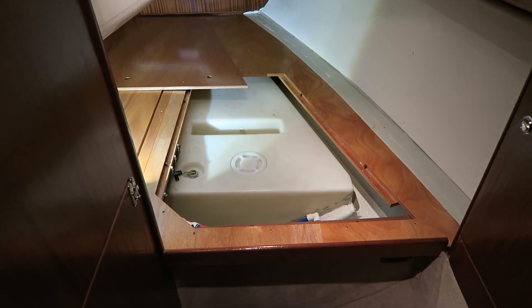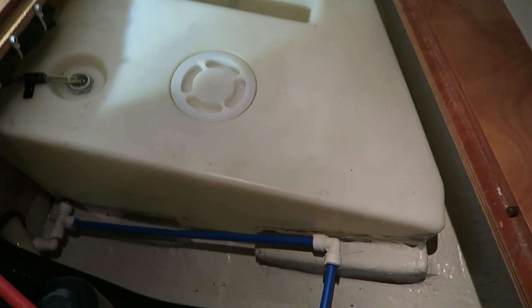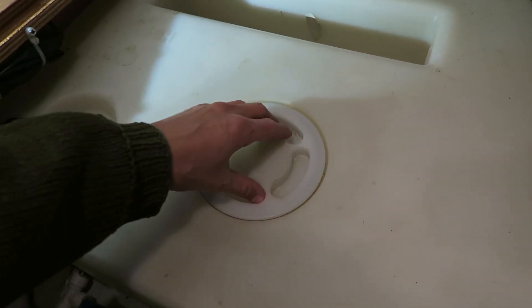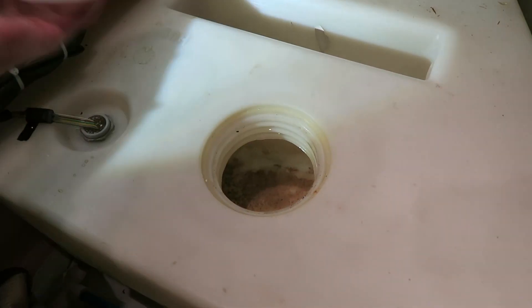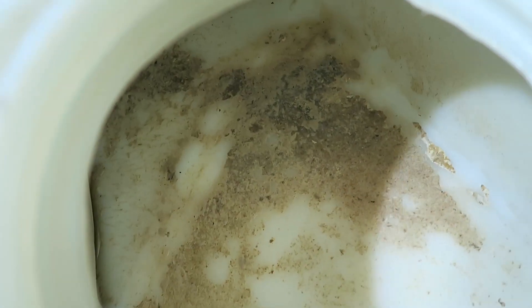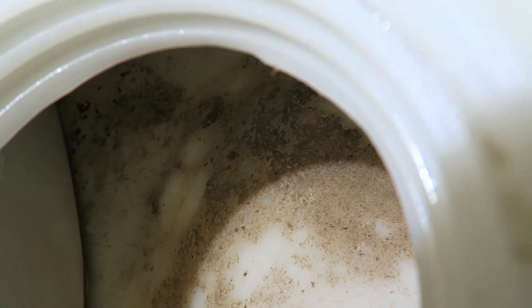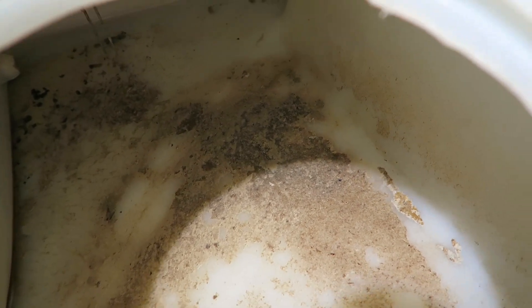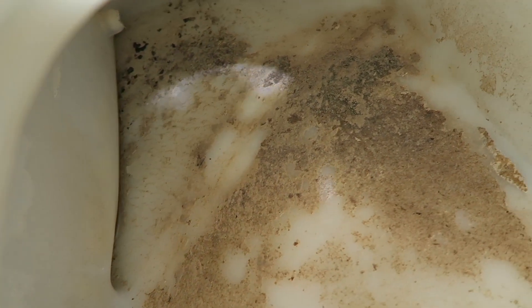Here we have the 150-liter water tank, and as you can see there is this opening where you can open the water tank and look inside. As you can see, my water tank is pretty dirty — I think there is a lot of dirt in the bottom. I will see if it is possible to clean it away. It looks like there is also a bit of water standing in the corner of the tank.